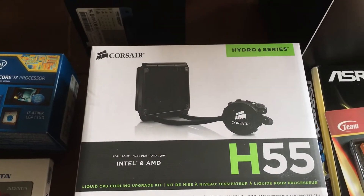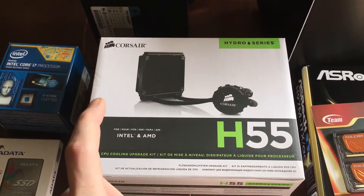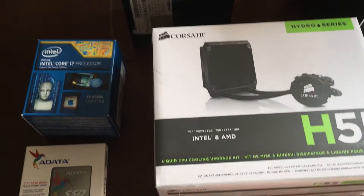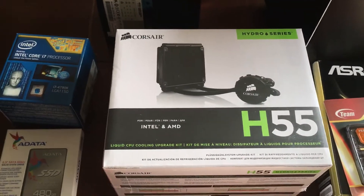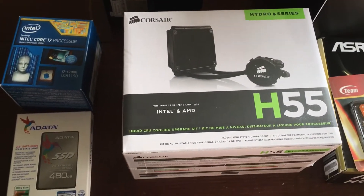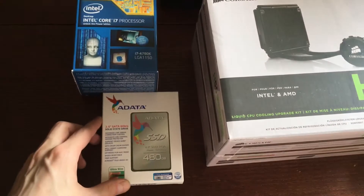We also have the Intel and AMD H55 cooler. The difference between the H50 and the H55 is that the H50 has only Intel compatibility and the H55 has AMD as well. I got the H55 — this is going to be an Intel build, obviously — but I like to have extra spare parts, and there was no price difference between the two, so now I have extra AMD parts just in case I need them for another rainy day.